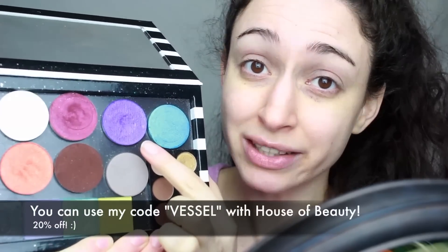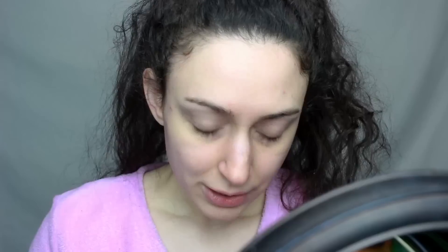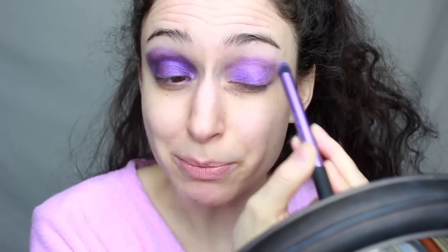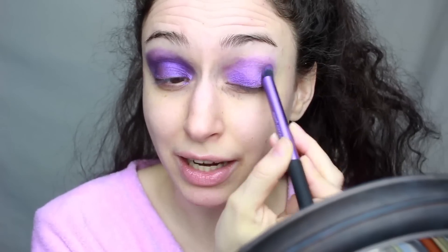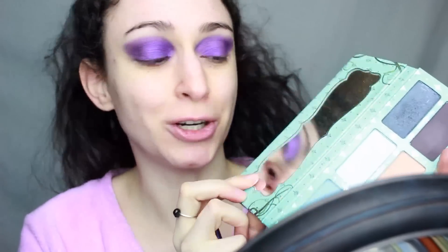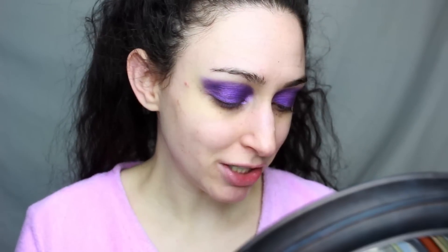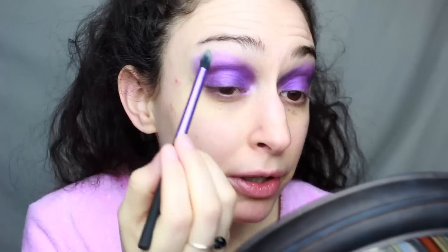For my eyes today, I'm using this beautiful purple shadow from House of Beauty in the shade Fearless. To apply it, I'm going to be using this Real Techniques brush. It doesn't matter if you're messy because we will be blending it out with another color soon. Now that my eyes are all purple, I'm taking a color from the Edward Scissorhands palette by Sugarpill — this is called Heart Shaped Cookie, my favorite transition shade — on another Real Techniques blending brush to blend out that purple.